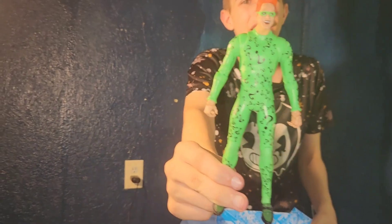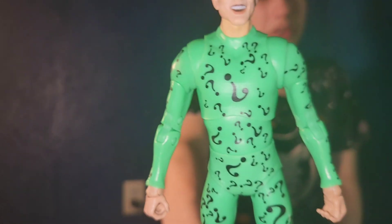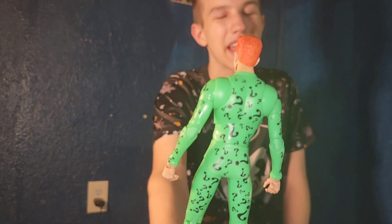They should make a gold label where he's in his other white suit and all of his question marks are gold. But he also should have come with another head where he's wearing his hat.